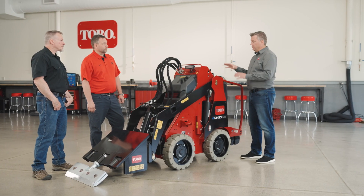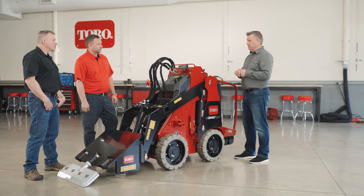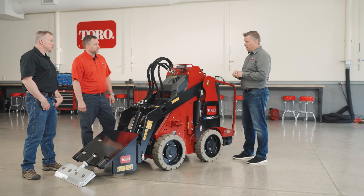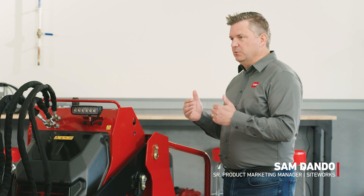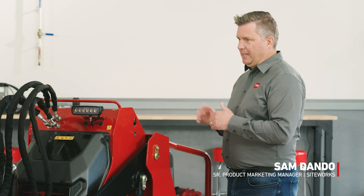I had the opportunity to demo the new E-Dingo 500 with a local interior construction and demolition contractor. They were extremely impressed. One of the first things they called out was the size of the machine — they said we really got that right.